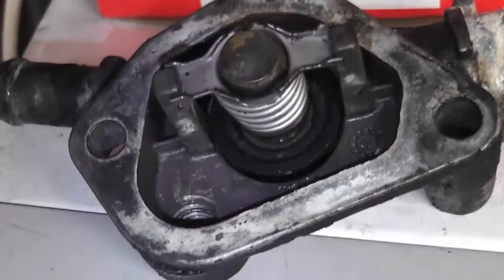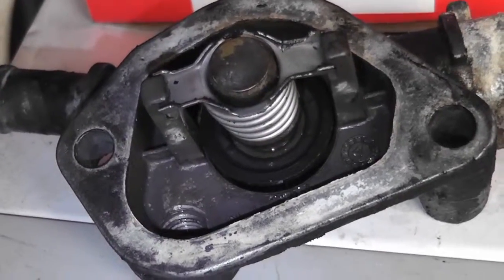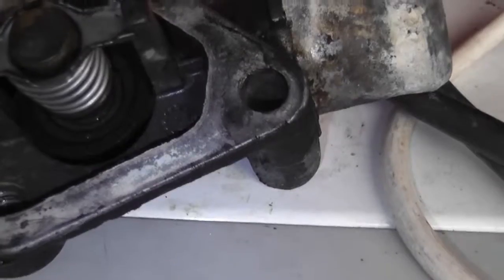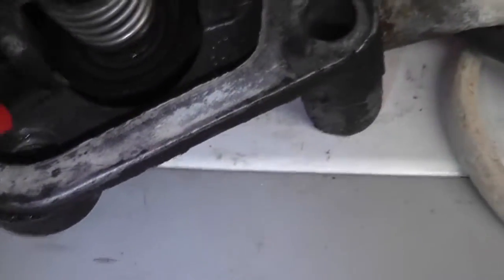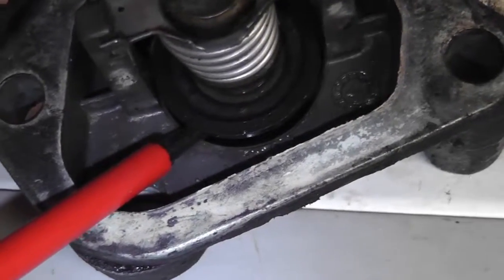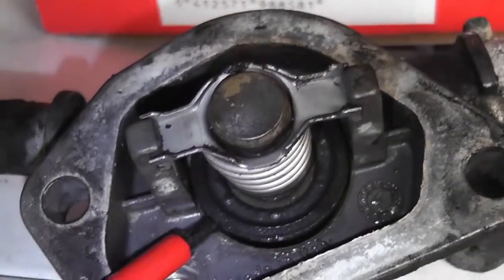The thermostat was suspected to be stuck open, and it is. Here is the part that's supposed to be closing, and you can see it's open.